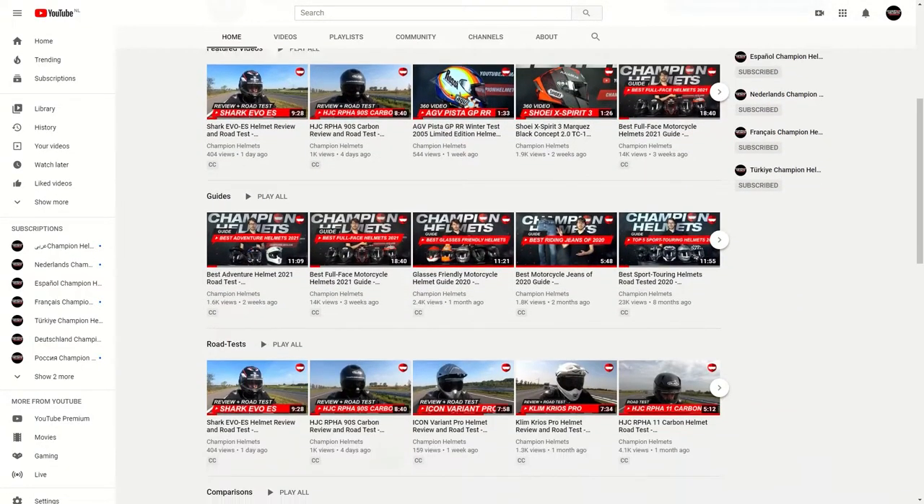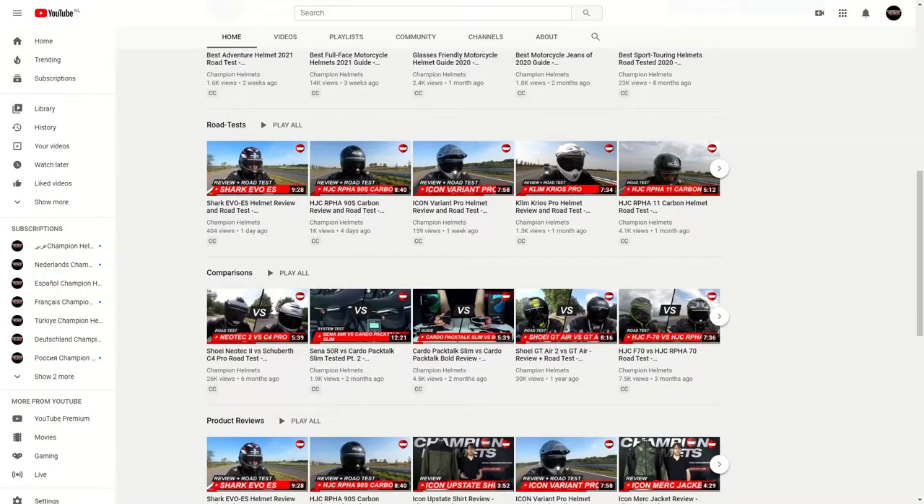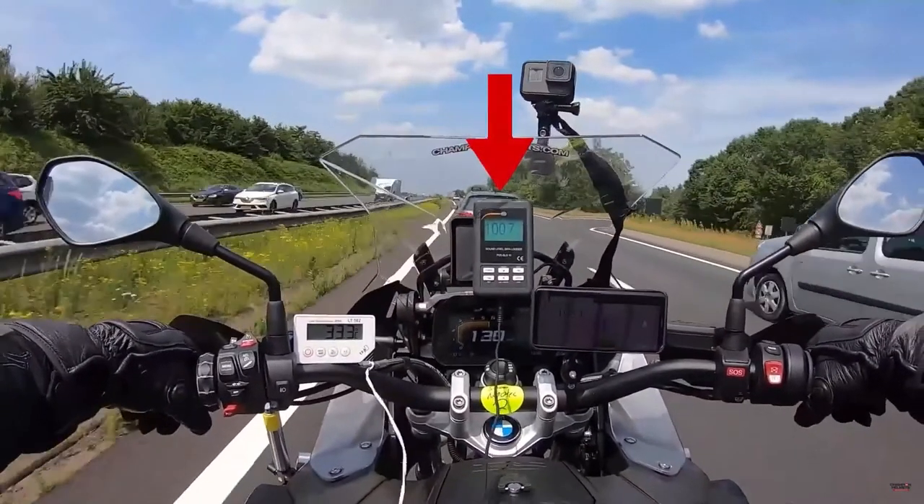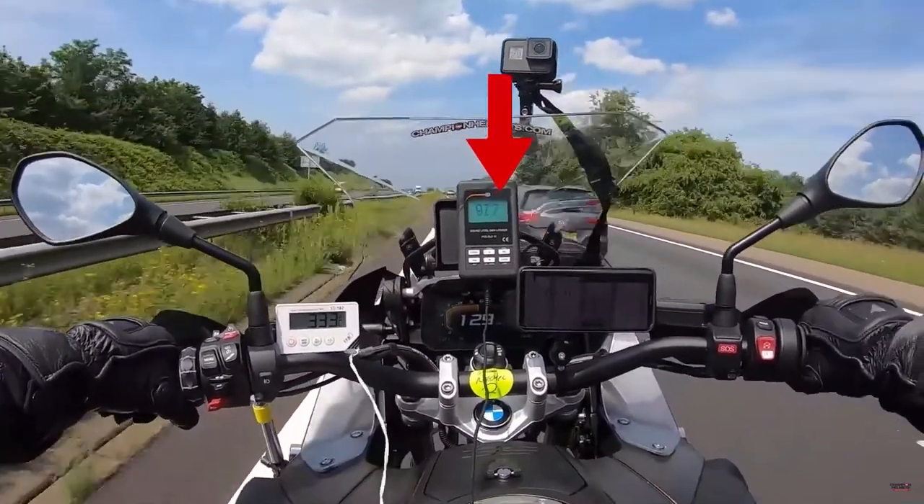As we head into the Revit gloves, don't forget to subscribe to keep up to date on our latest reviews, guides, and data-driven helmet road tests. We're the first to actually do this type of testing where we take the helmet out on the road, measure its performance, and actually bring you the facts.